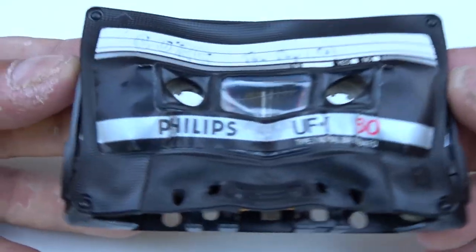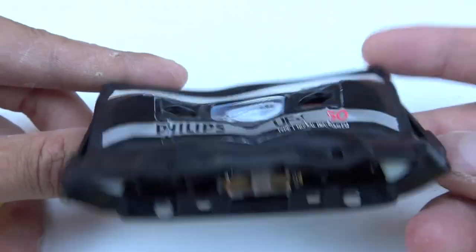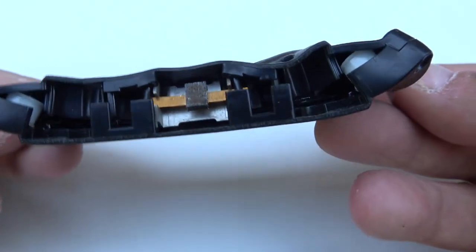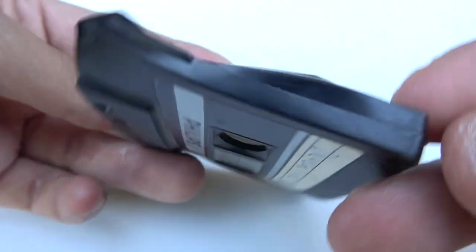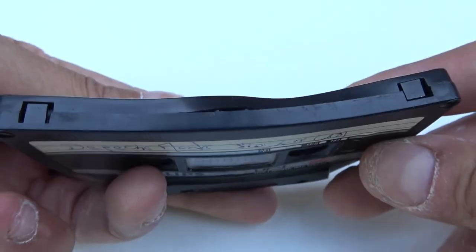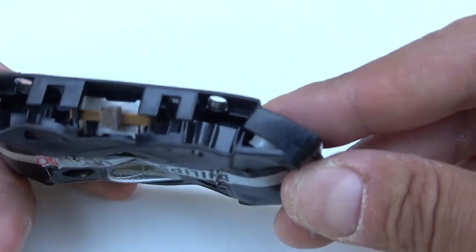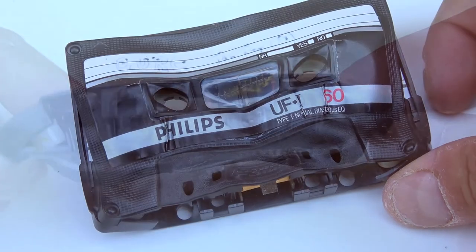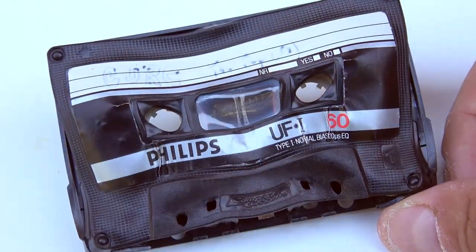The Philips cassette is the most surprising of all. Look at that — this looks like a piece of heart or something like this. It's shocking. I remember when I was a kid, the Philips cassette that got warped was not warped like this. Man, look at that. It looks like it's been in an oven, and it was just left under a glass dome under the sun.